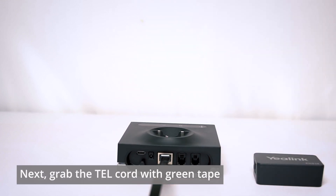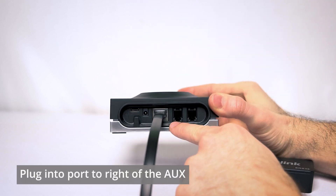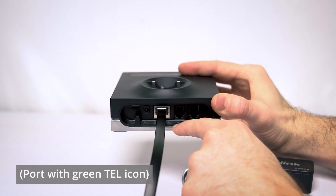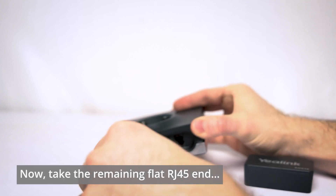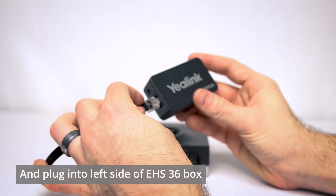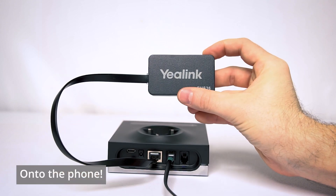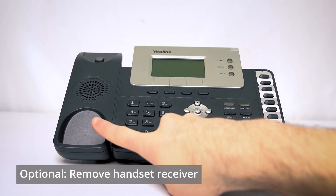Next, let's grab the telephone connector cord — the one with the little green tape on it — and we're going to plug that into the port immediately to the right of the silver AUX port we just plugged into. You should see a little green telephone icon underneath this port. Go ahead and plug that in nice and snug. Now let's take the other end of the flat cord and plug that into the left side of the Yaelink EHS36 box.